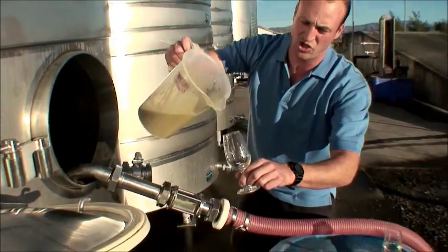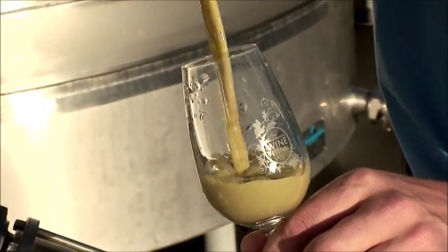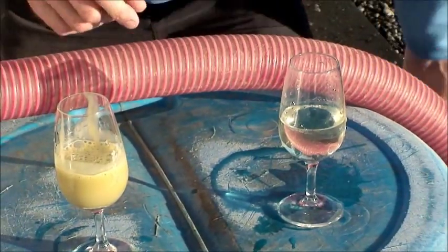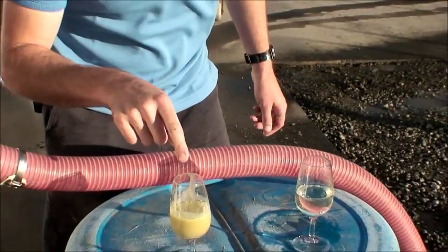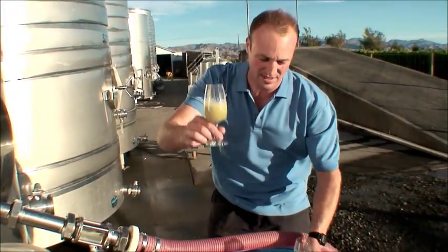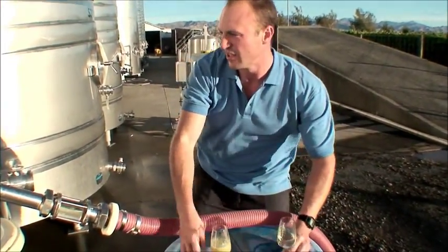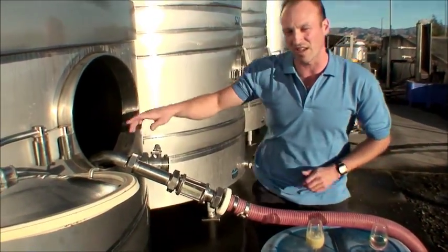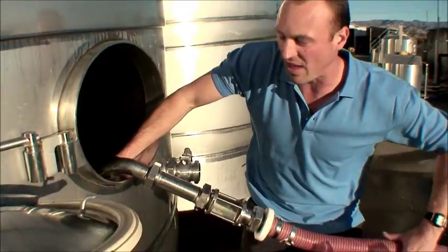As you can see here, there's a huge difference in the viscosity and turbidity of it, and obviously the taste. I'm not going to drink that one, but I can happily drink that one. We need to filter this and inoculate this. When we get down to this level here, we use a special thing called a racking plate and we put that through the door.